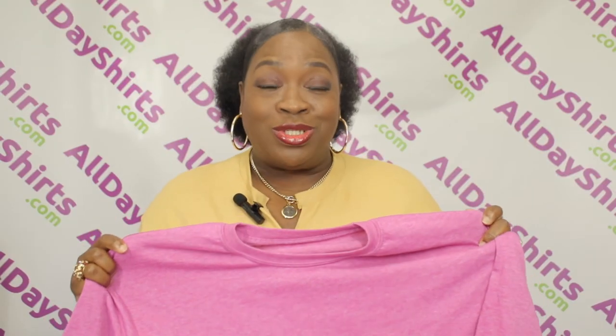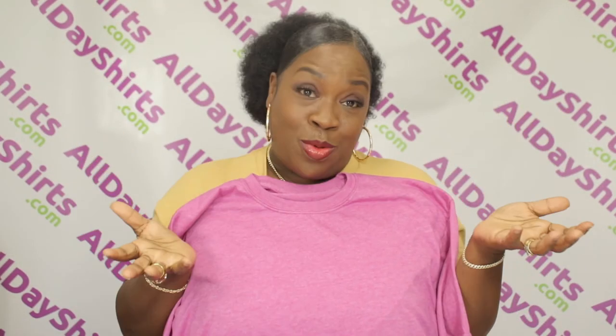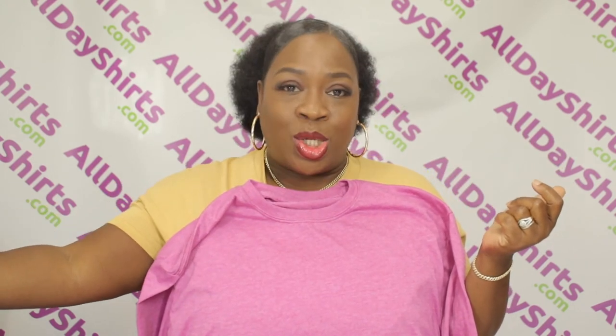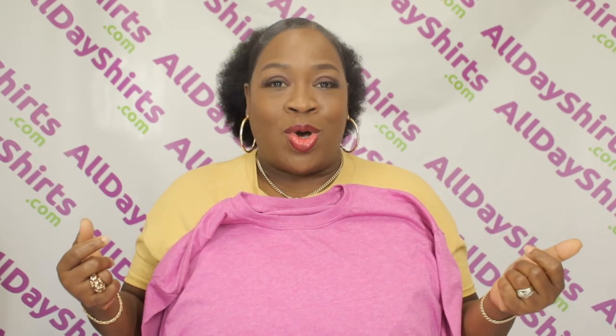These shirts are also deco eligible, which means that you can decorate them in almost any way you want. They are good for bleach dye, tie dye, heat transfer vinyl, HTV, heat press, and you can even spray paint them. The list goes on and on.